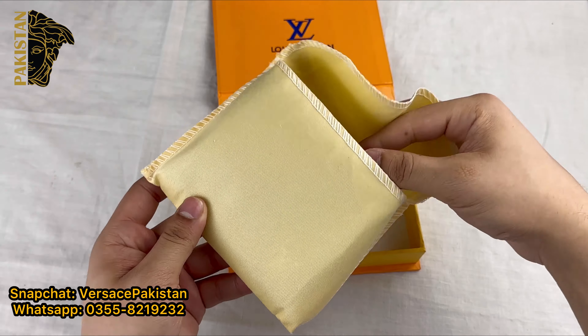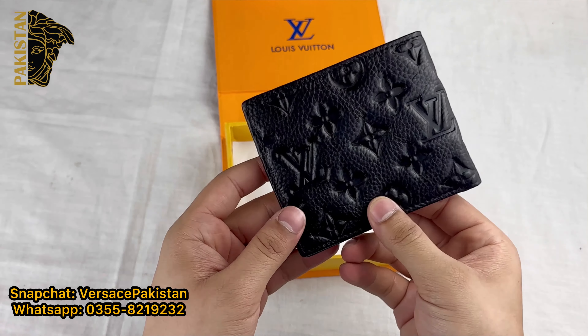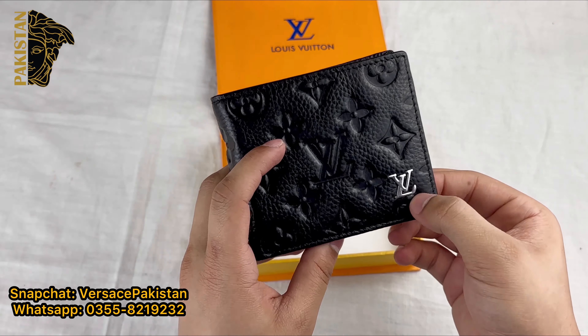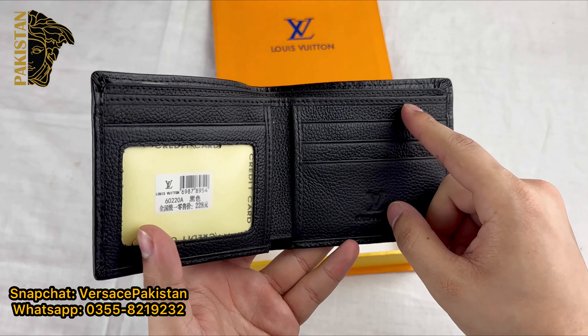When you open it, it will be packed nicely. On the front and back, LV's official print is made. This is LV's logo. You can also see LV's stamp inside. These are the card spaces.